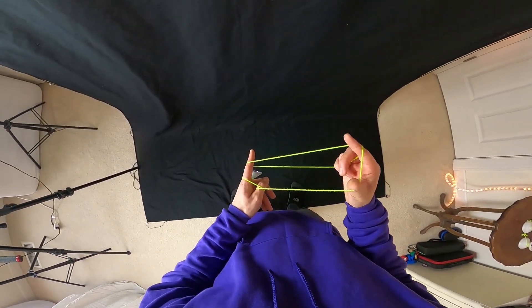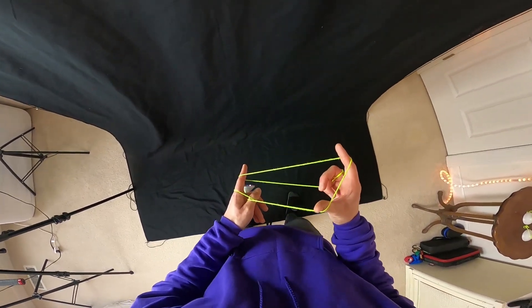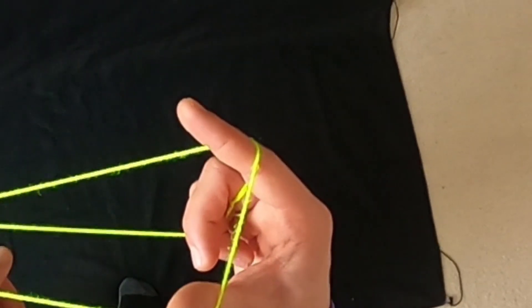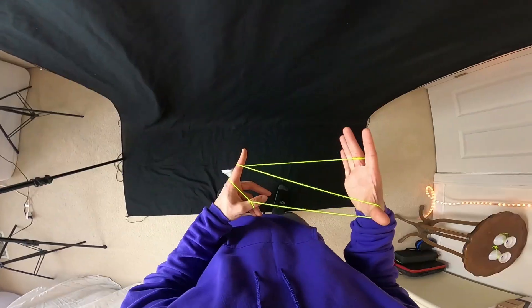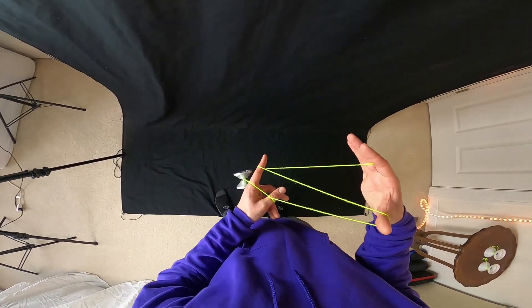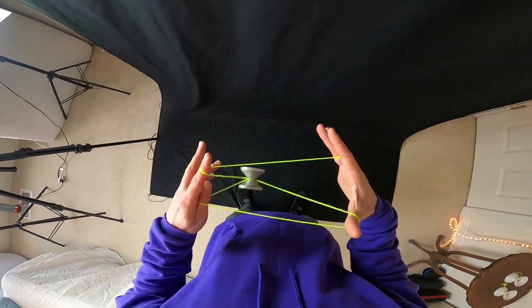This is a very important step that really messed me up initially while learning this trick. We're going to take our throw hand pointer finger and bring it out of the configuration, so it's just like that. We should be in this kind of configuration, and from here we're going to swing the yoyo onto this string right here — swing right onto that string like so.